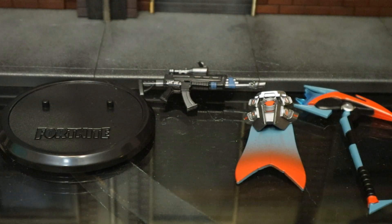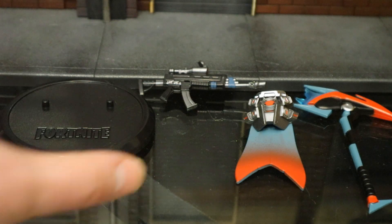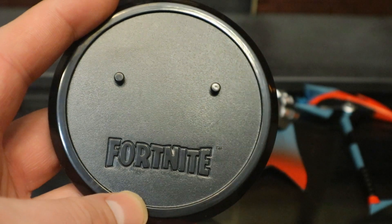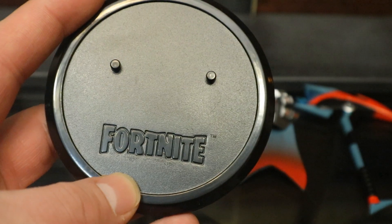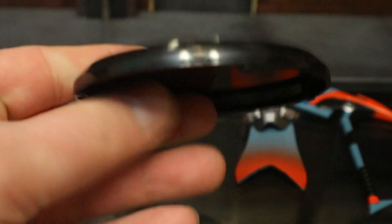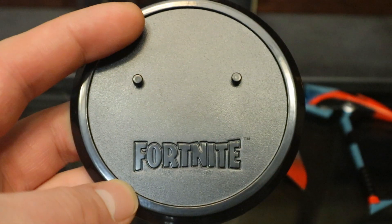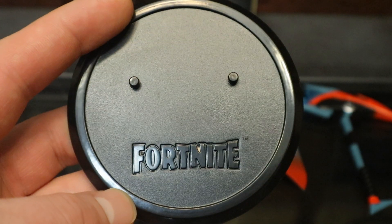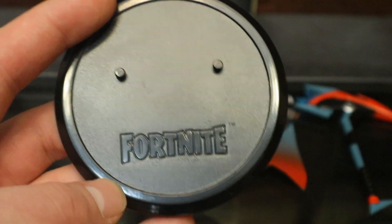Next let's check out his accessories, starting off with the boring stuff. Here's his collector stand. It's a perfect circle, got the Fortnite logo on the bottom, and two pegs for the peg holes in the feet. This thing is more or less hollow. I'm not much of a stand guy — I prefer my figures to stand up on the shelf on their own. This stand is going to go into a huge bin of stands, never to be seen again.